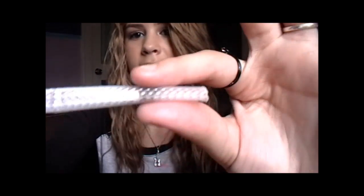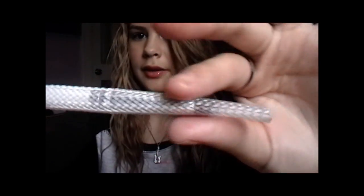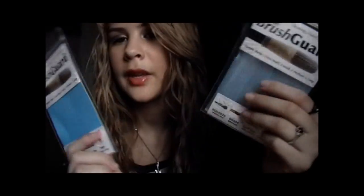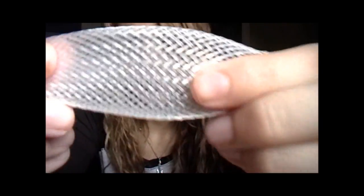This keeps flat brushes flat and doesn't let them go to the sides, which is great for travel. The customer service was amazing — they sent me these and were really nice. I use them every day when I wash my brushes. All their information and a written review will be on my blog and linked down below. Everybody should have brush guards — they're really important for taking care of your brushes.